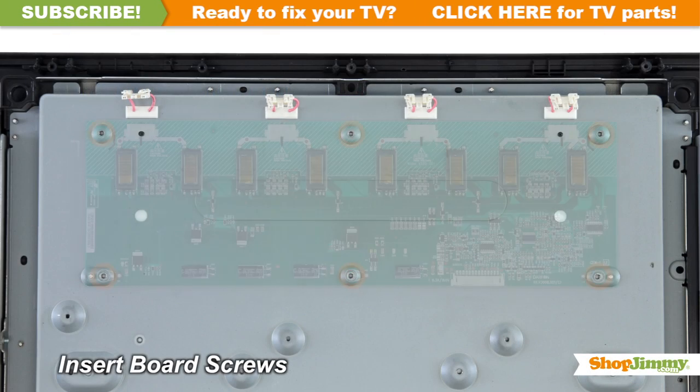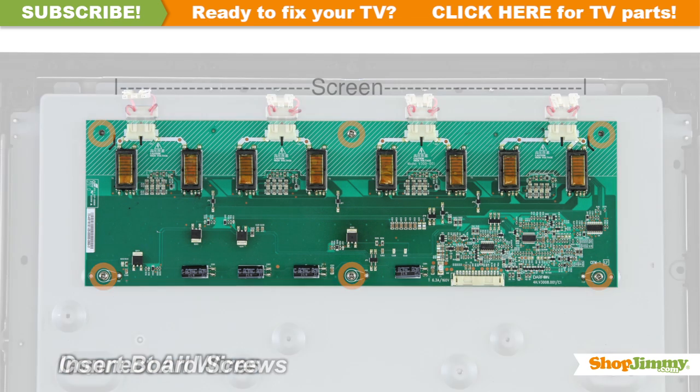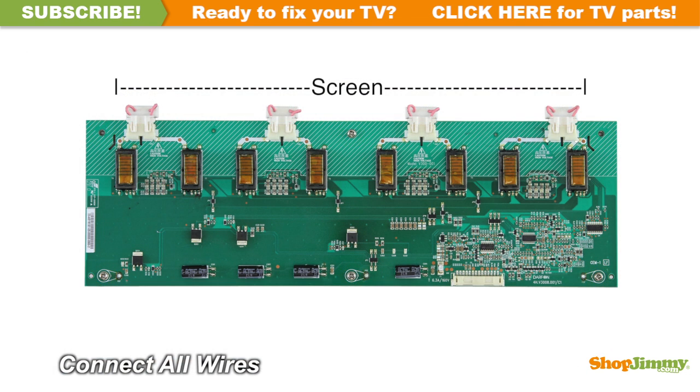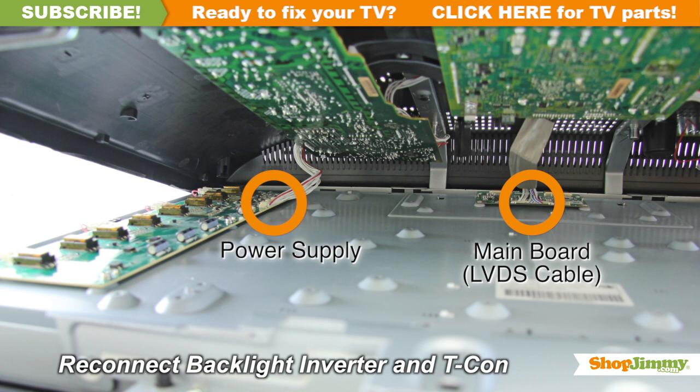Insert all screws to secure your ShopJimmy replacement board to the chassis. Reconnect all cables, including all backlight inverter and T-Con board cables.